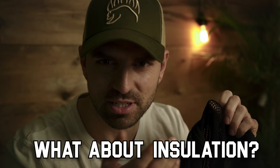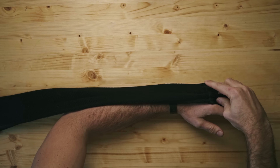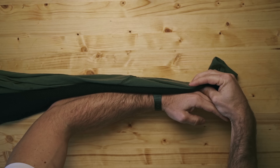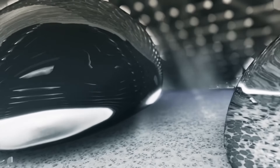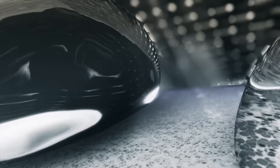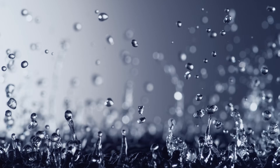But wait — what about insulation? How can something with holes in it actually keep you warmer? Well, first let's look at how insulation actually works. Insulation on a closed weave — remember, non-mesh — base layer actually comes from the material's thickness. Insulation works by trapping dead air in air pockets.